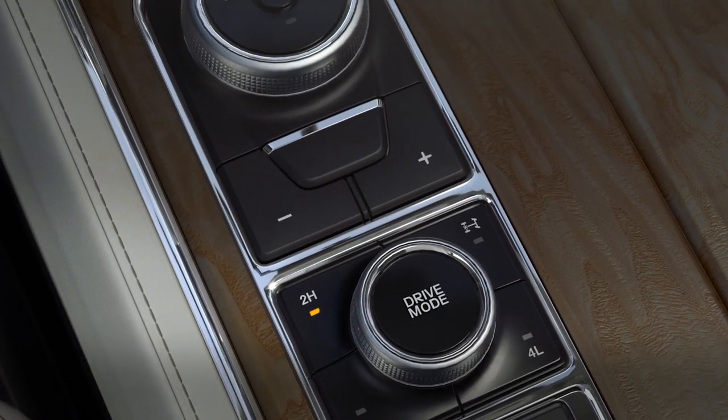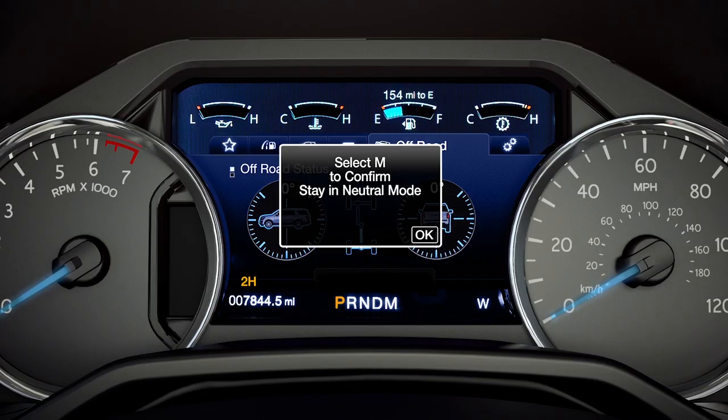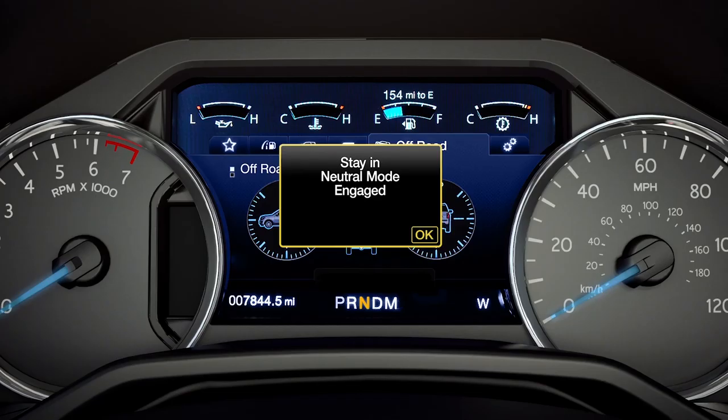Next, for vehicles with a rotary shifter, place the transmission in stay in neutral mode. To do that, move the transmission selector to neutral. A message appears in your information display prompting you to press the manual button. You'll get a message telling you that stay in neutral mode has been engaged.